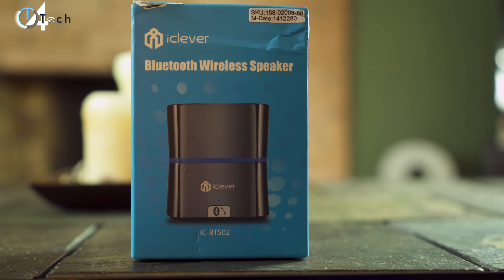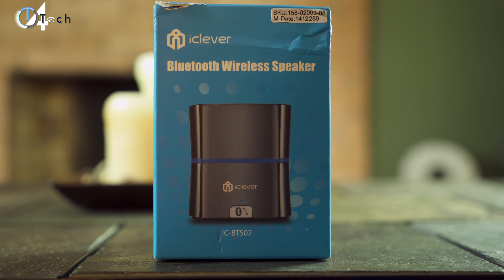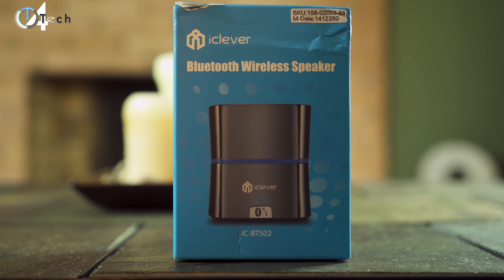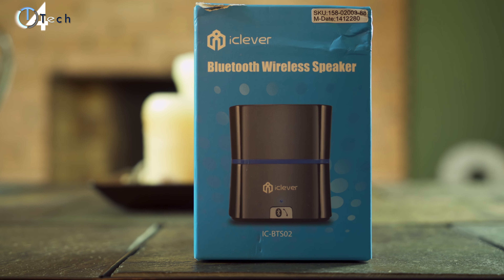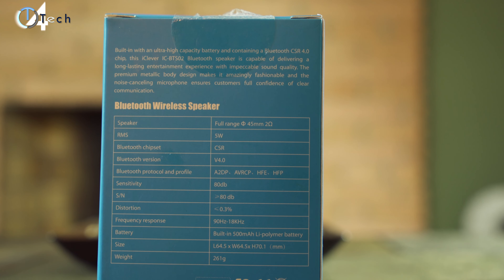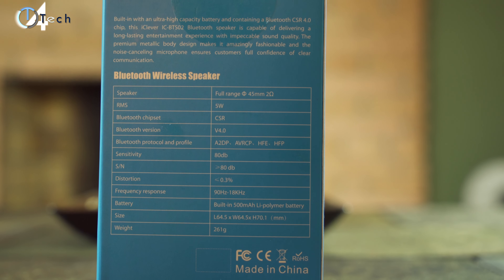Hey, what's going on guys, it's Jonathan and welcome back to another video. In this video we're gonna be taking a quick look at a Bluetooth wireless speaker from a company that goes by the name of iClever. You can pick this speaker up on Amazon for about 30 bucks give or take a few dollars, and it does come with free two-day shipping if you are a Prime member. You can find that link in the description of this video if you feel like checking it out for yourself.